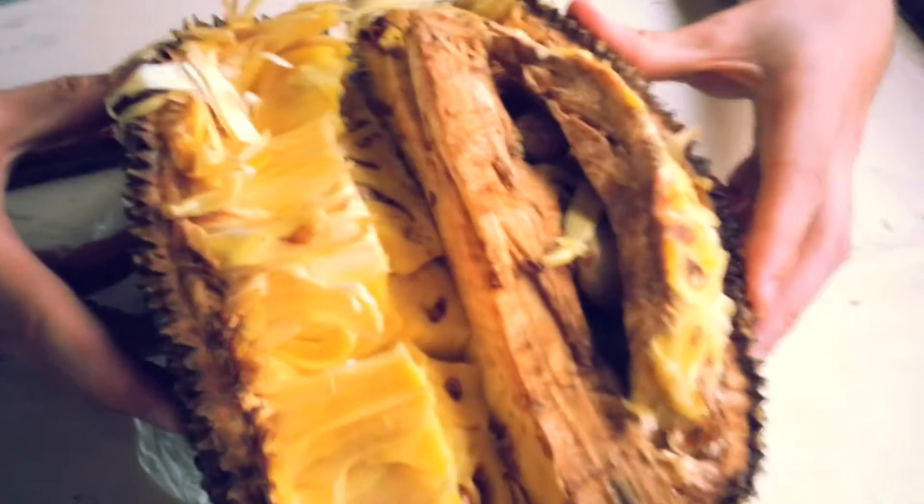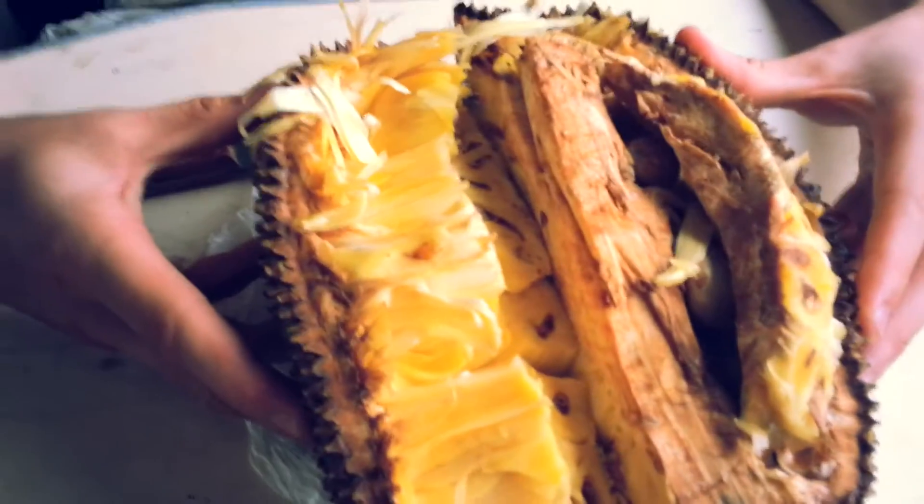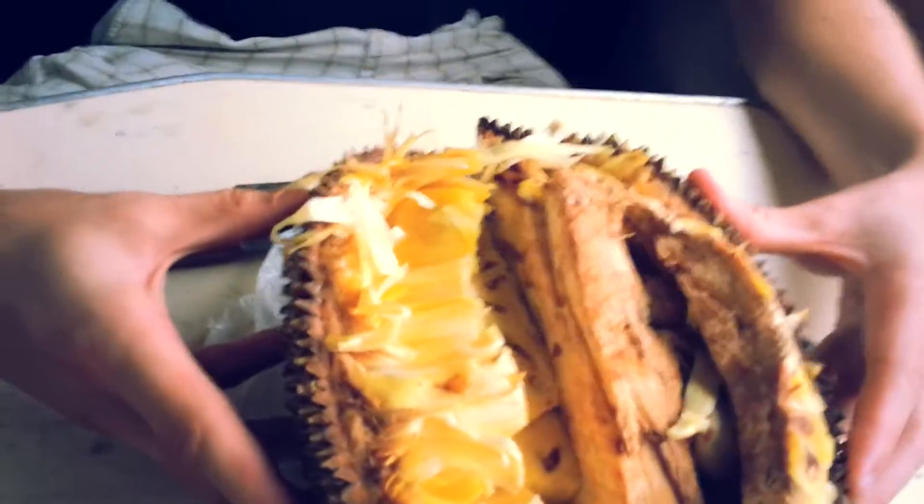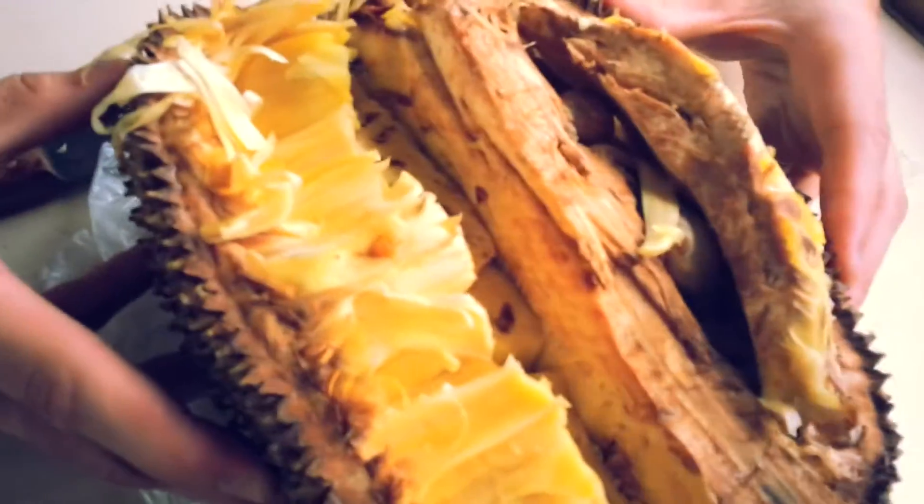Hey, this is Miri. I'm gonna shout at you a little bit so you can actually hear me because I'm on the train and it's a bit loud. But I wanted to show you this jackfruit. It's very huge — this is half of the jackfruit and it's really, really huge when I opened it.